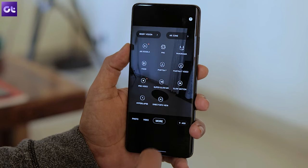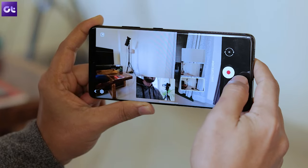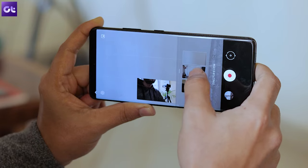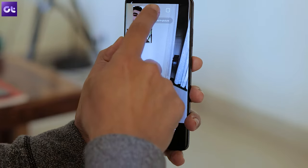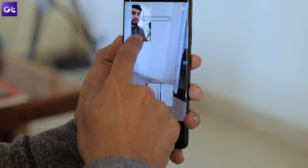The S21 series comes with a lot of video recording modes, one of which is Director's View. To enable it, tap on 'More' in the options below and then tap on Director's View. It allows you to record a video with both the rear and front camera working simultaneously while you can view content from all four lenses. Additionally, you can tap on the layout icon to toggle between PIP — picture in picture — or split screen.